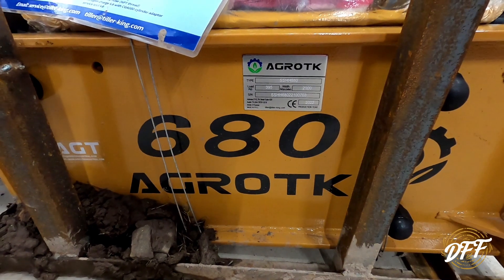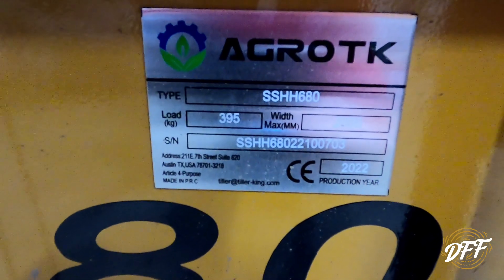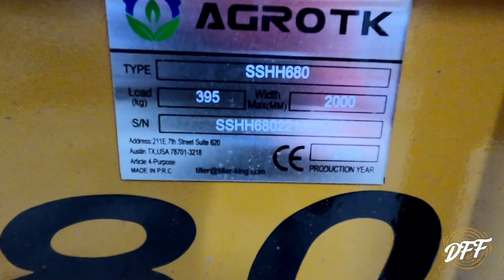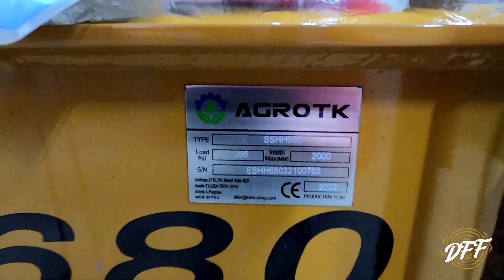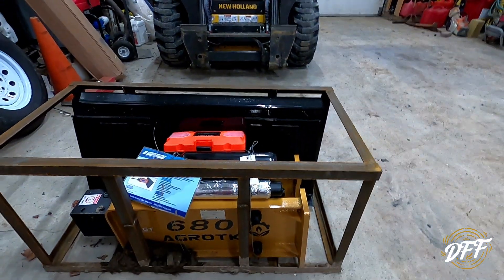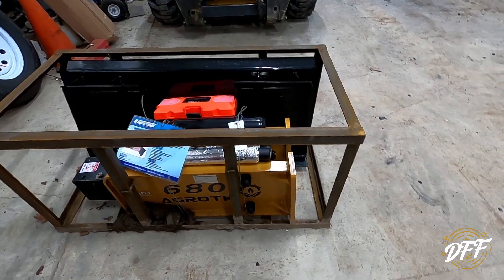Here's the model — it's a 680. There's another little label on there, here's the serial plate. It says Austin, Texas, made in PRC. It says tiller-king.com, made in 2022. I don't know if you guys can read that, the camera's being kind of funky — I think it's reflecting off the screen. I don't know what 'made in P.R.C' is.